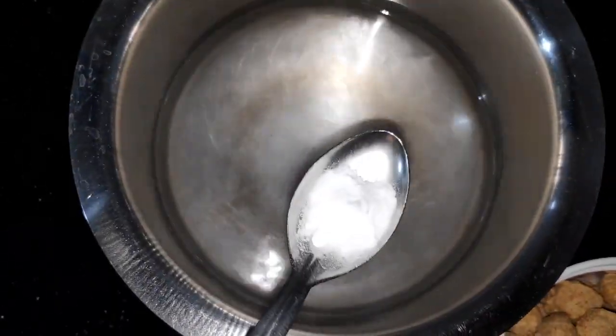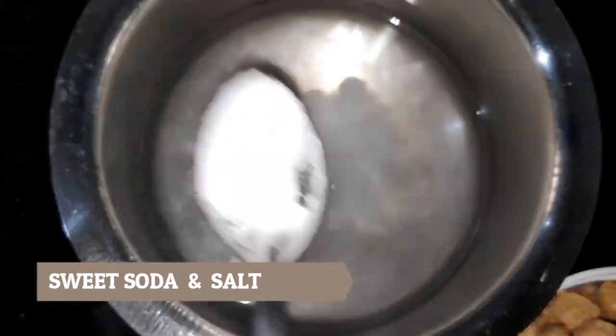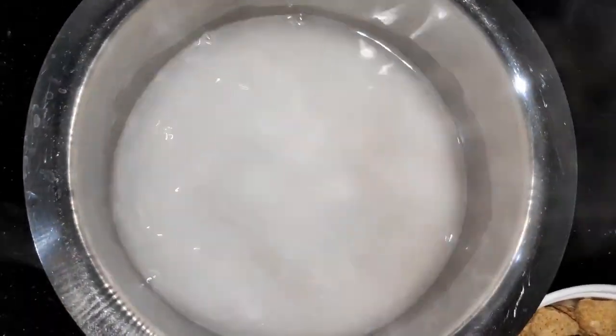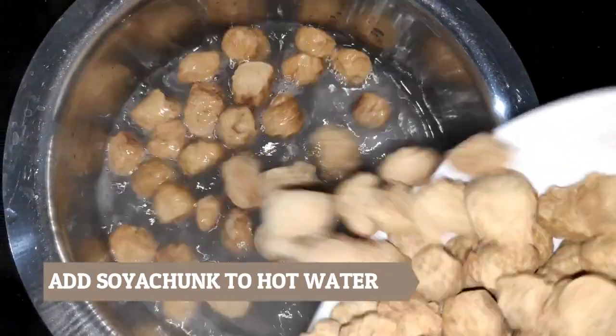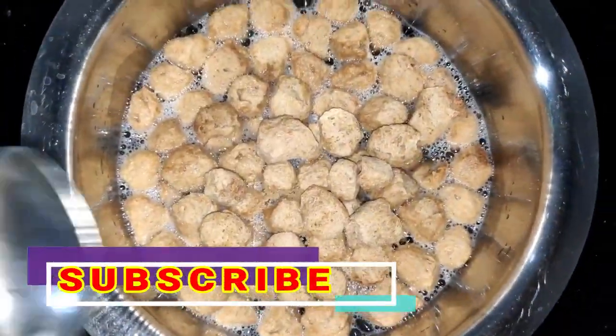Then we will add a pakoda ki sauce. With the pakoda bean, we will add a sweet sauce. Then we will add the pakoda bean and cook for 1-2 minutes.